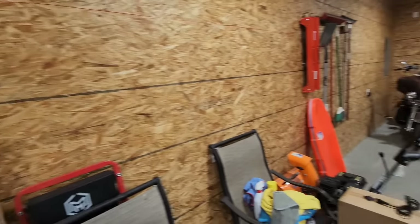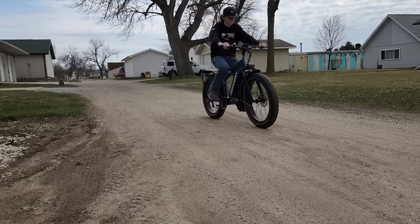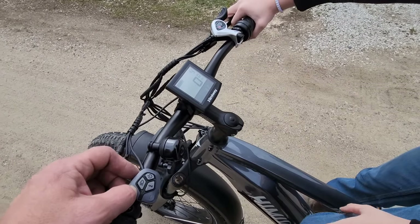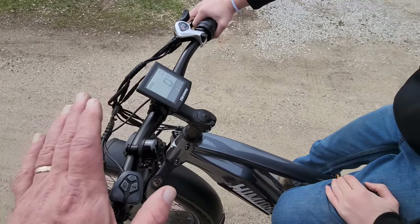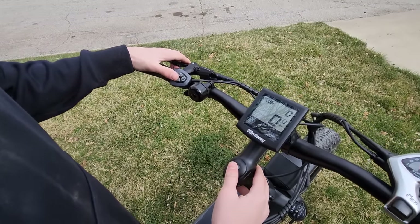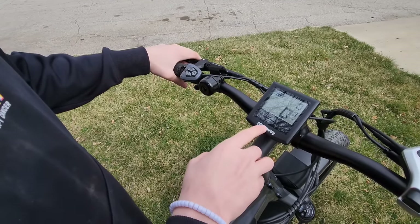It's the next day now. It took about 30 minutes to put together and we ran into some hiccups once we aired the tires up. This control right here adjusts how much assist it gives you when you're pedaling, and you can go all the way down to zero — no assist whatsoever, just pedaling like an old school bike. There's also an odometer and a speed readout.